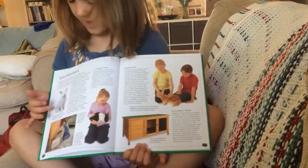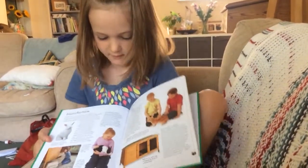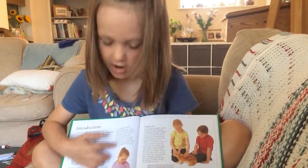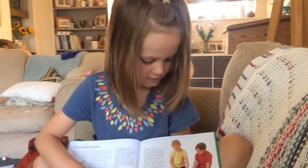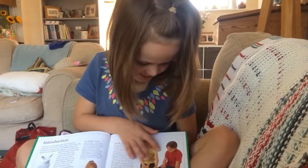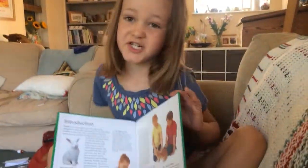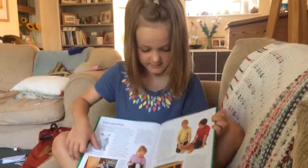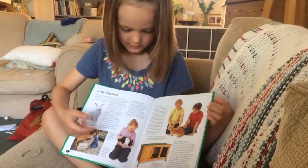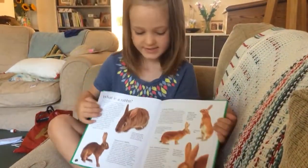This part here tells you all about rabbits, if you want to know about them. And here is a little girl holding the Dutch rabbit. And here's a boy and a girl stroking Ginger. This is all about how to look after your rabbits, these pages.